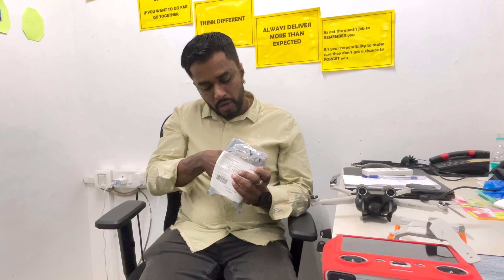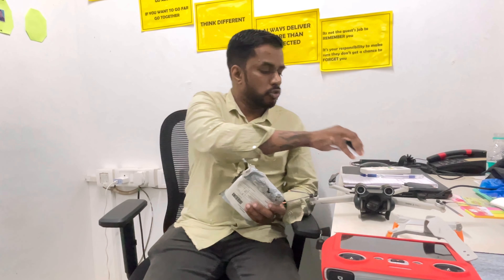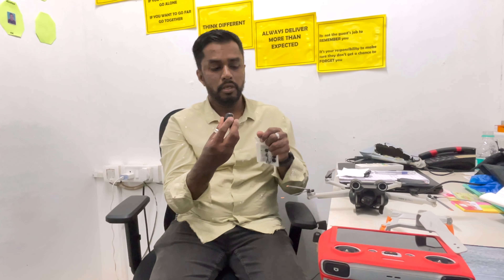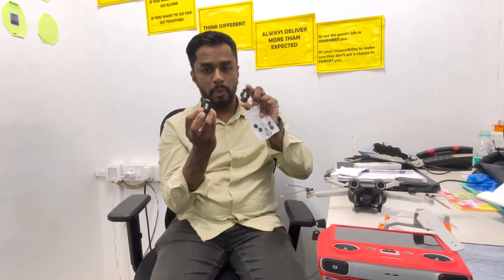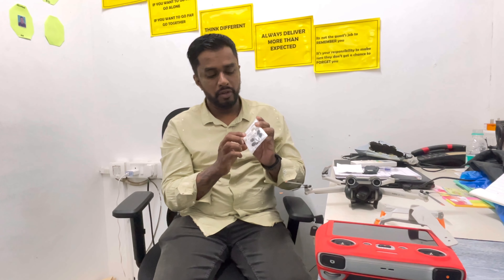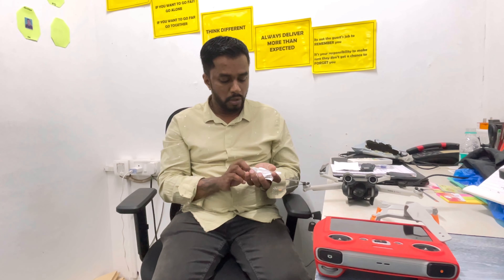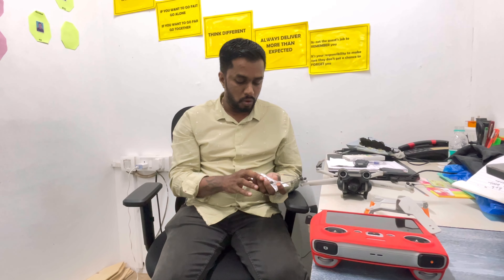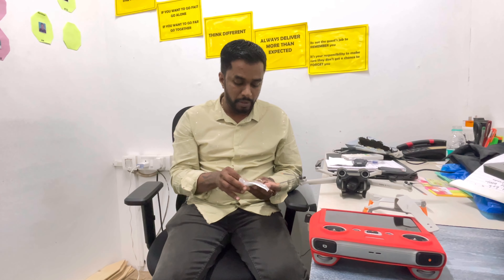I've already done the unboxing, which is why it looks like this. What you get: two strobe lights, two pouches separately with charging ports — these use micro USB chargers with two ports. You also get a USB adapter that you can plug into any standard charger.